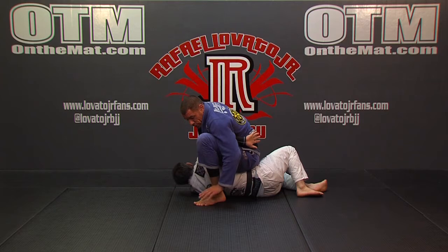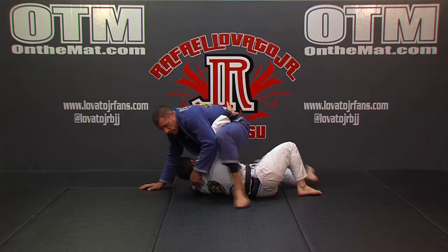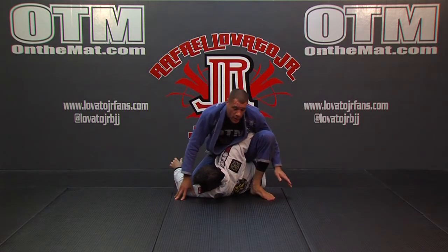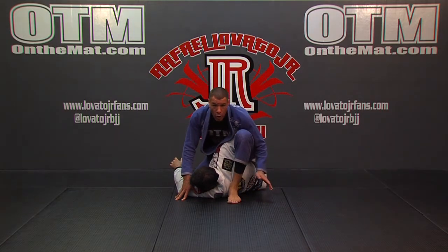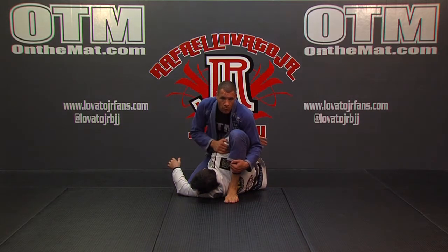Once I step that foot down, I want to anchor back onto his arm and keep it cupped and trapped around my ribs and my body. Now, usually you're not going to be able to get that foot as tight as we want it in the beginning. So after I anchor down on it and I'm starting to secure the monoplata position, I'm going to walk my foot over so I can tighten that up a little bit and squeeze my knees and have a little more pressure on the back of this shoulder.